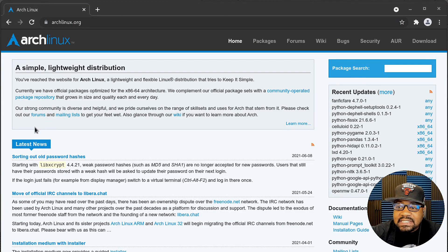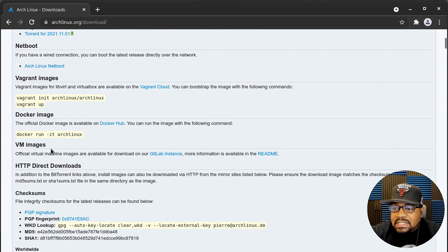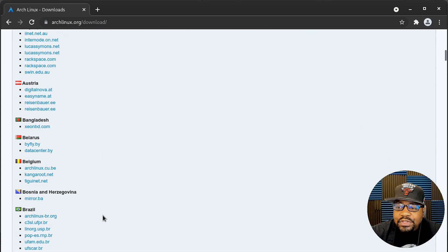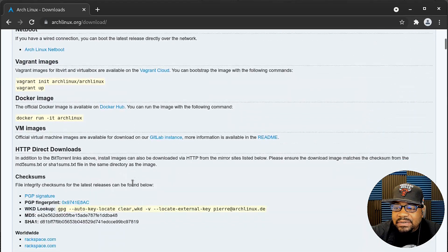First, let me show you how to get the ISO. You basically go to archlinux.org, click over to the Downloads tab, and find a mirror that's close to you. You can also use the torrent links. I always recommend selecting the mirror closest to you so it'll download in a very fast manner.